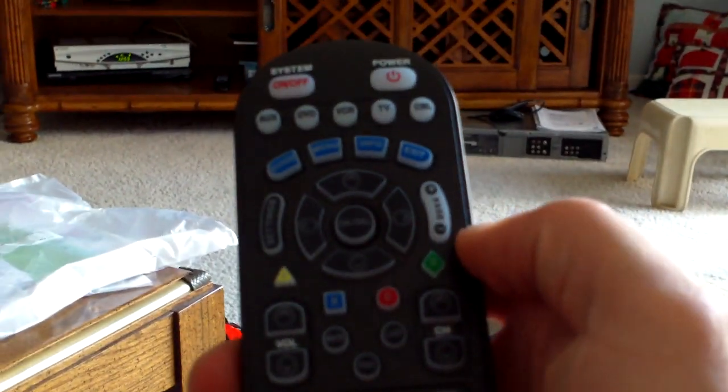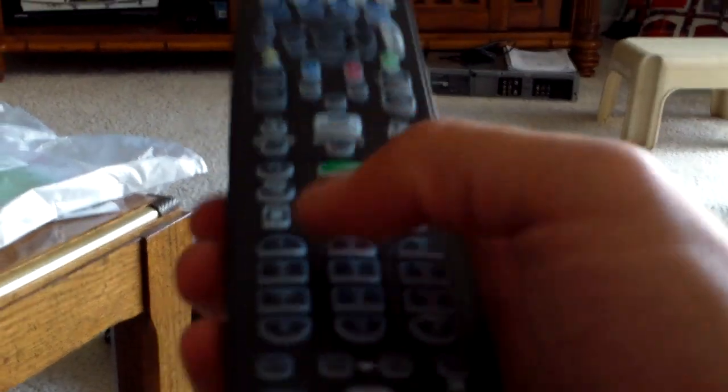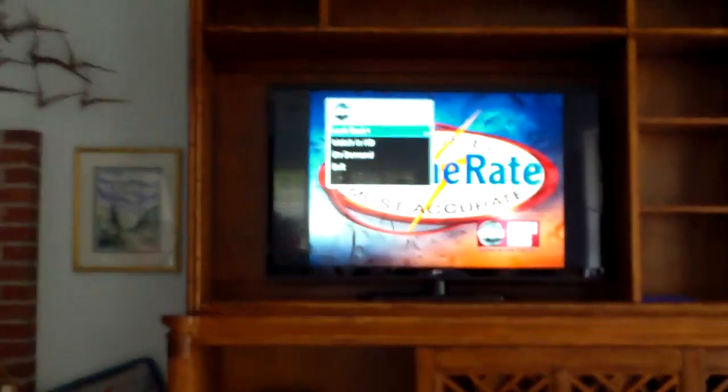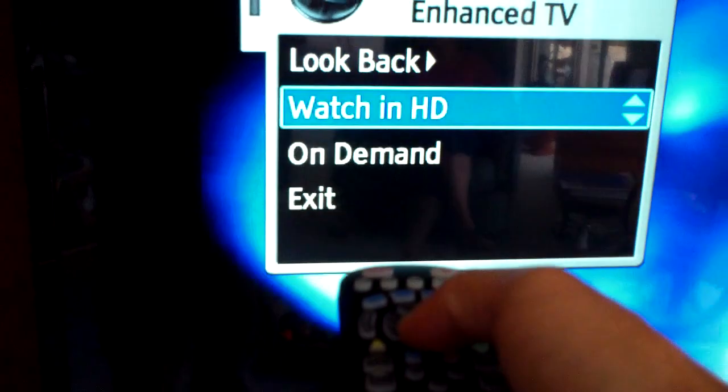If you go up to channel 11 — yeah, just hit 11. Now if it's available in HD, you would have to hit the select button. When you hit the select button it'll pull up this menu, then go down, hit select again, and it'll switch. Now that's the HD version of that channel.